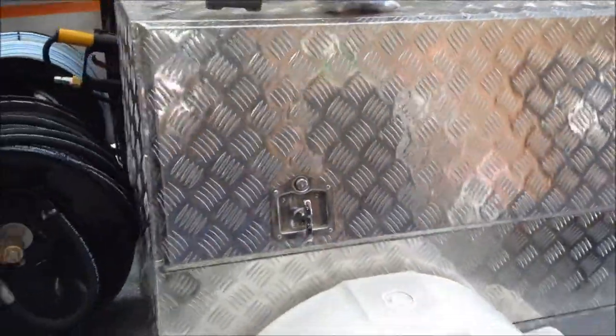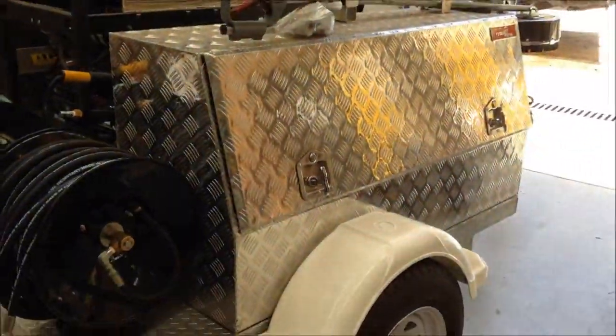Inside the lockable toolbox it comes with a blower to clean down before you start, a spare fuel can, safety masks, lances and accessories. You can put your business name on the side of the box and turn up looking quite professional on the job.